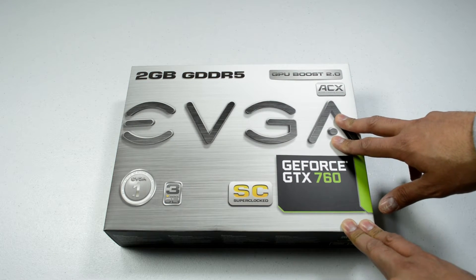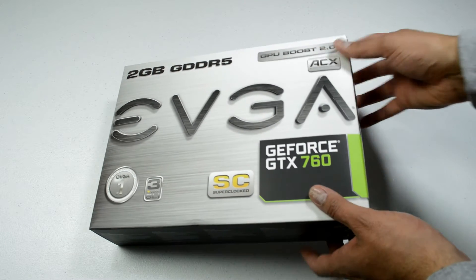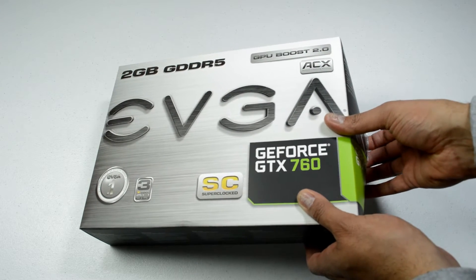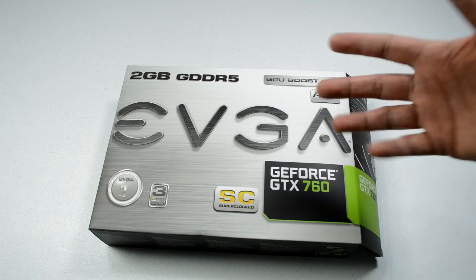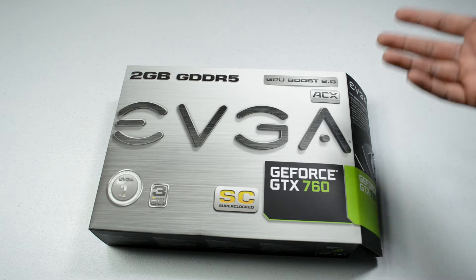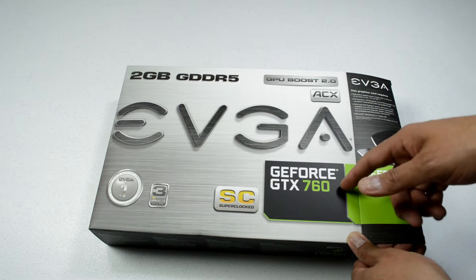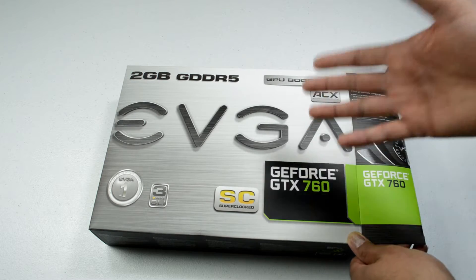This is the EVGA GeForce GTX 760 Super Clocked Edition. I picked this because it happened to be a pretty good deal for the price — a little bit more performance-based compared to some of the other cards out there. I was actually going to pick up the MSI GTX 760 but this happened to be on sale, so I got this one.